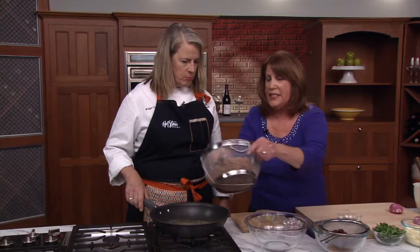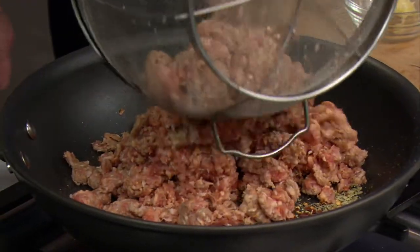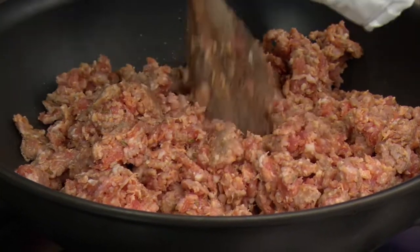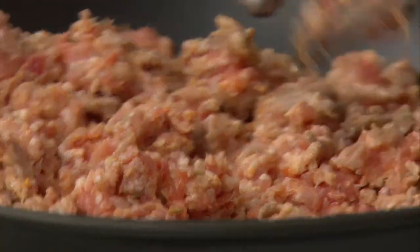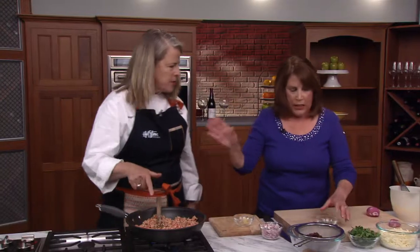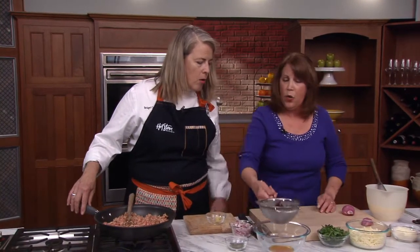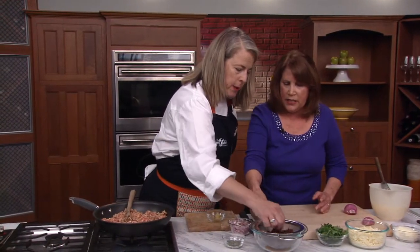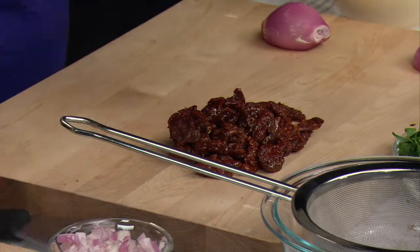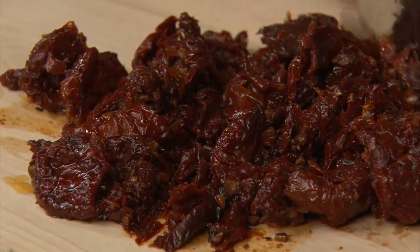The next step is we're going to add this Italian sausage. Now, do you add any oil at this point? No, I really don't — I just let the fat from the sausage cook it. So now you can hear it sizzling. And the next step, as soon as this gets going, I'm going to go ahead and cut these sun-dried tomatoes. I always like to drain them first. They're pieces, but I like to chop them up a little bit finer.